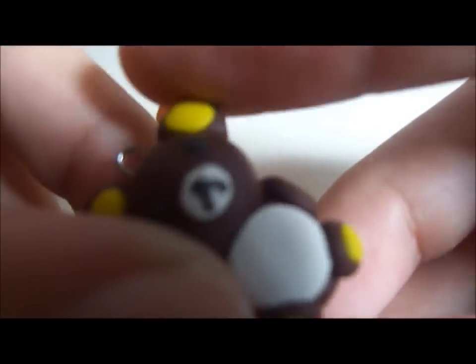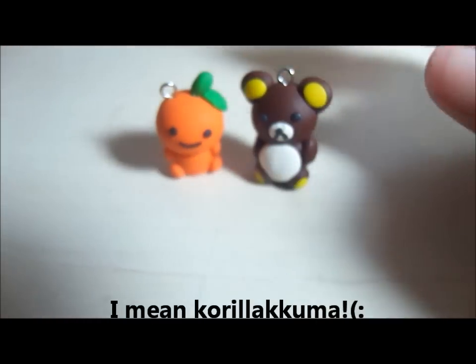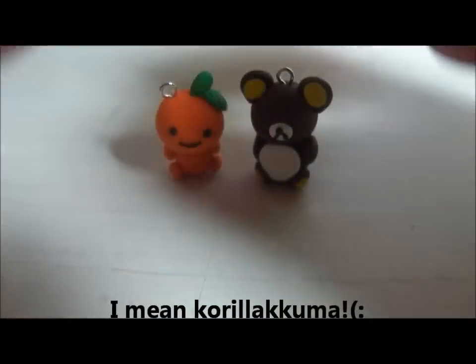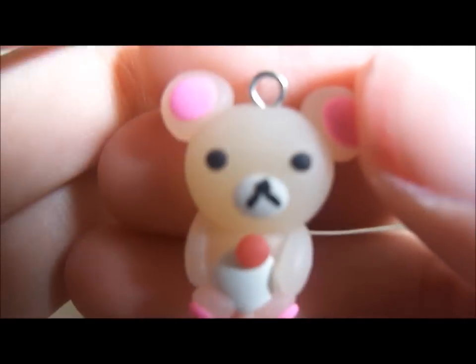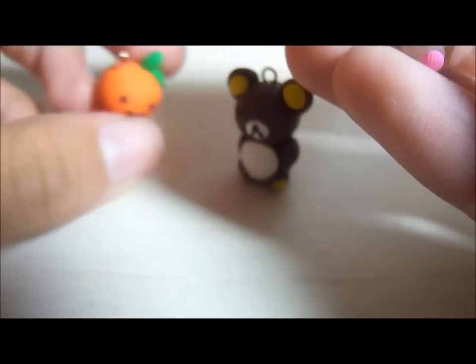I made Rilakkuma, and it's just a regular plain Rilakkuma. Next, I made Curitory, and there is a strawberry on his stomach. I still do need to fix the nose, and I did use translucent clay for this one.